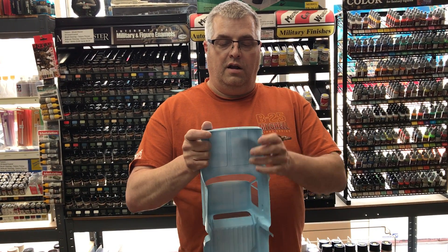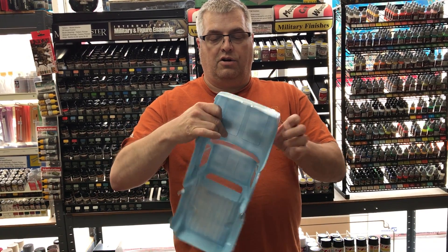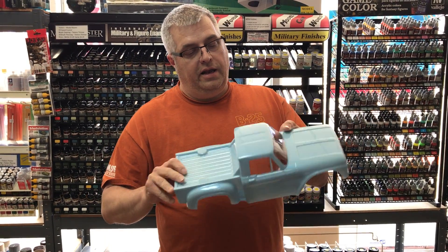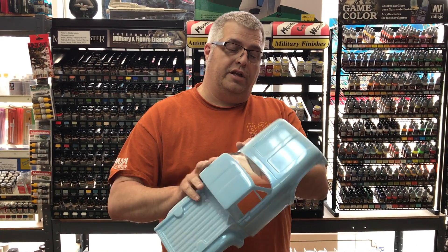So far, nothing. Flexing it pretty good. The paint's not cracking or peeling or anything. Hitting it — no cracks, no spider webbing. Seems to be pretty tough.